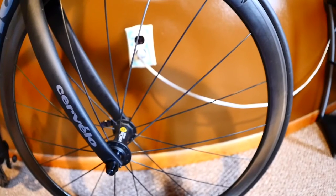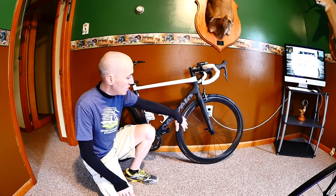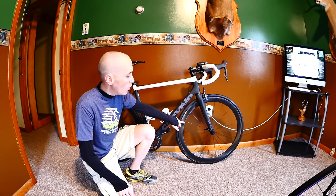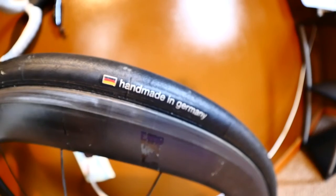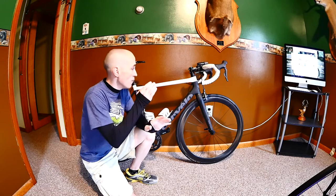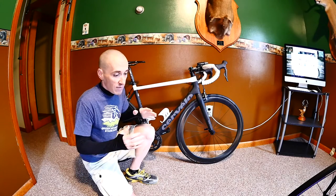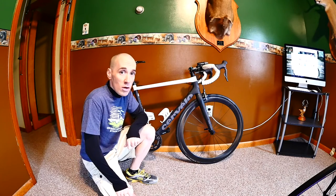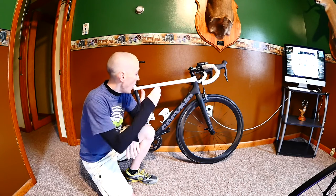These are not the stock rims. I've got a set of CycleOps-branded rims — I took the stickers off — but they're actually made by Enve. These are tubular race wheels and I'm currently running Continental Grand Prix tubular tires in 25mm. I made the switch from 23s to 25s this year and I really like it — they give more ride comfort and studies show they're actually a bit more aero with better rolling resistance.